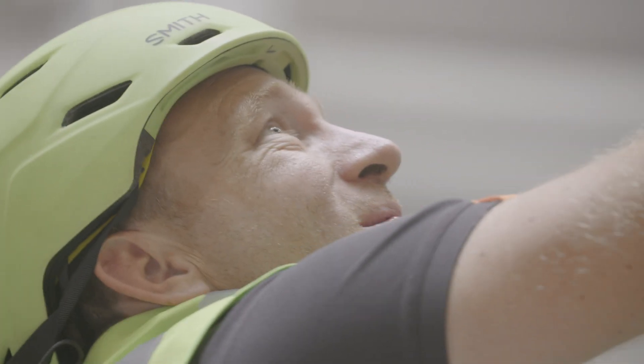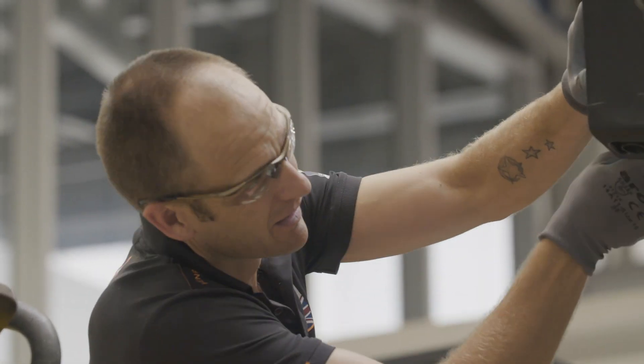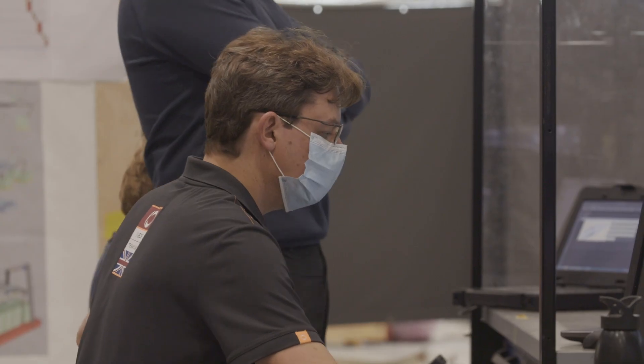These boats are complex to build. Sometimes build errors can creep in and we want to make sure that we avoid any structural failures. The boat's in development and design for well over 18 months. The structural testing program is an integral part of that process.